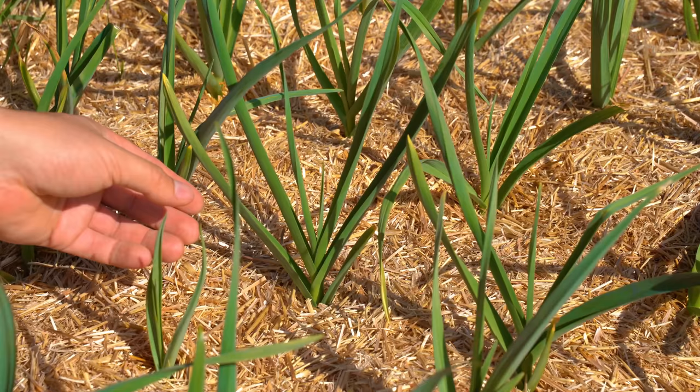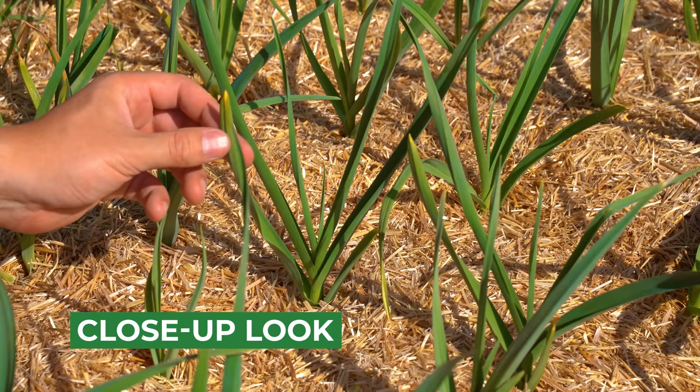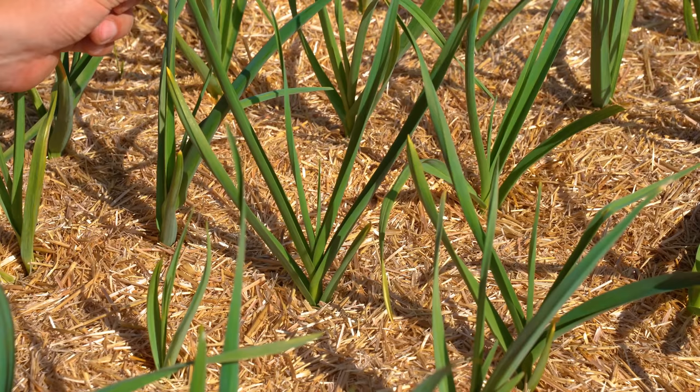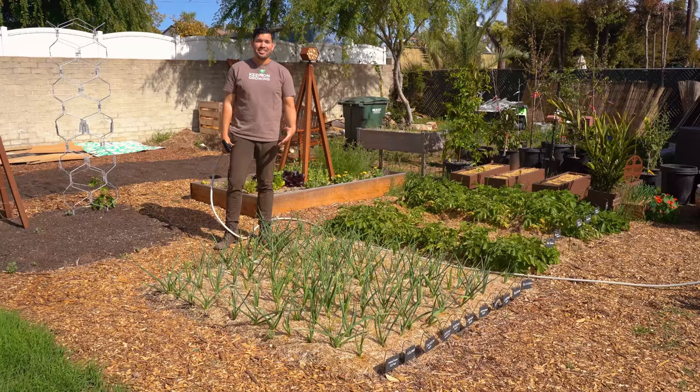As with anything in the garden, observation is really the key. So let's take a look. You've got a nice stalk coming out; there's the newest growth right here and some of the older leaves. You are seeing a tiny bit of yellowing here, but I don't think it's anything to be concerned about — nice vibrant green. We have about seven leaves. We're still in the leaf phase where it's putting out a ton of leaves to get energy to form the bulbs.